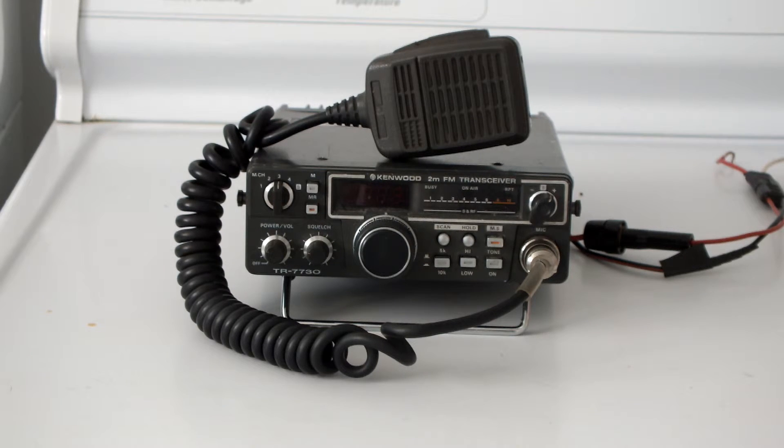Anyway, this one here is the TR7730 and I've had this radio for a while. I enjoy using it and have had good results with it. So this is just a video on that radio. Anyway, on to the next radio I guess — please rate and subscribe.